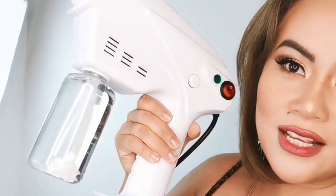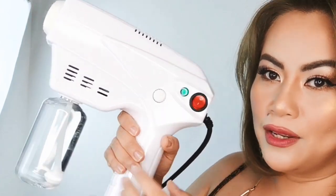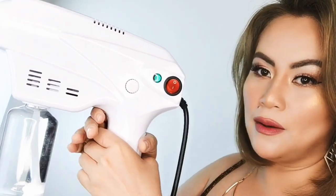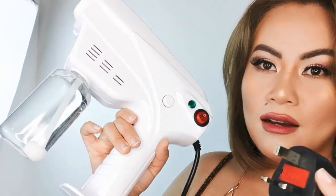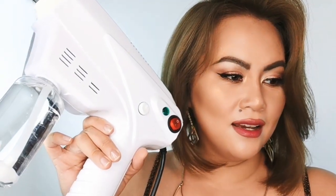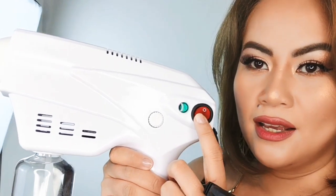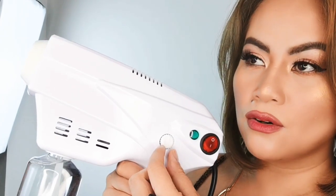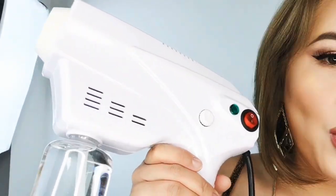Ta-da! So this is the Nano Spray Gun — this is what it looks like when you get it out of its box or package. It comes with a plug extension and it is 220 to 240 volts. This is the switch, and this one is the adjustment of the spray if you want it stronger or at a lower boost of pressure.